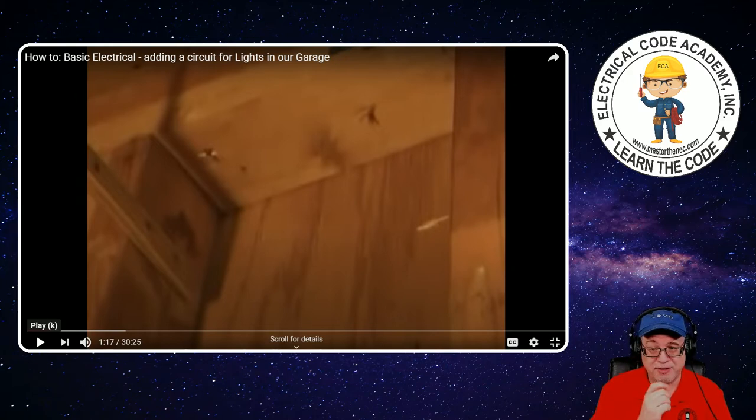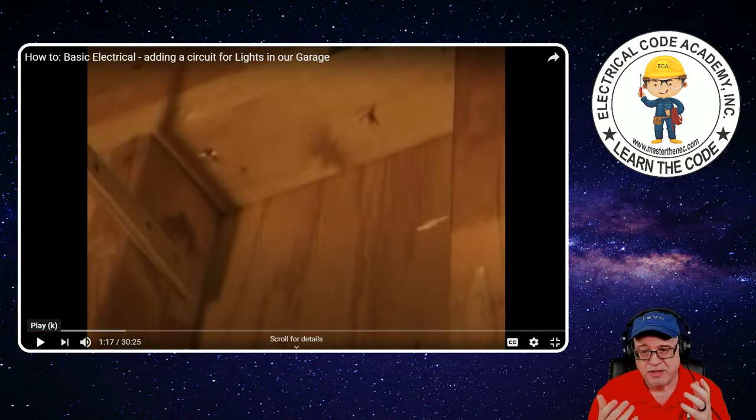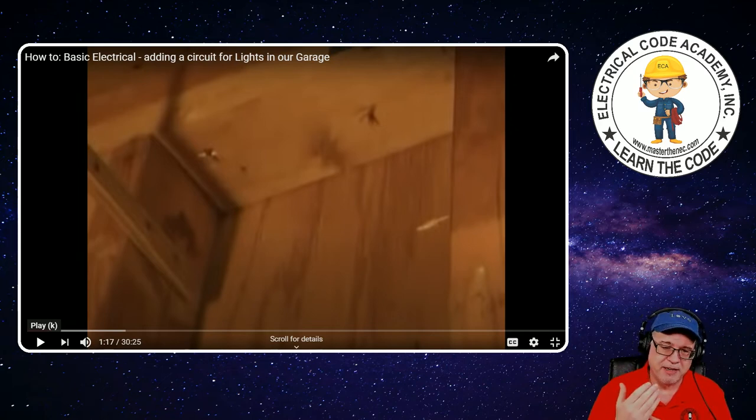The code requires, under 300.4, that you maintain an inch and a quarter from the edge of the board hole to the edge of the framing member — and that's on both sides, not just the one facing you. That's why you want to be in the center. You have to be very conscious of the size of bit you use, because if you produce a dimension less than an inch and a quarter from the edge of the board hole to the framing member on either side, you're going to have to put nail plates up so nobody can drive a sheetrock screw through it.